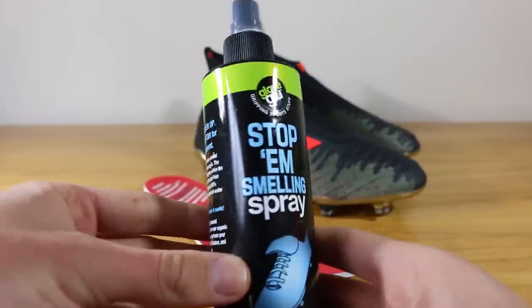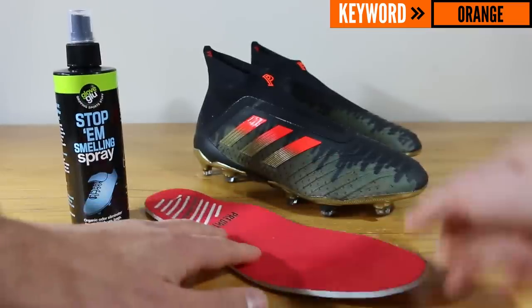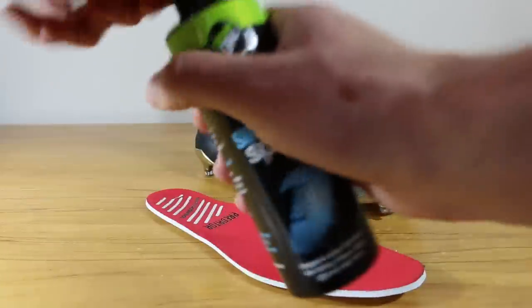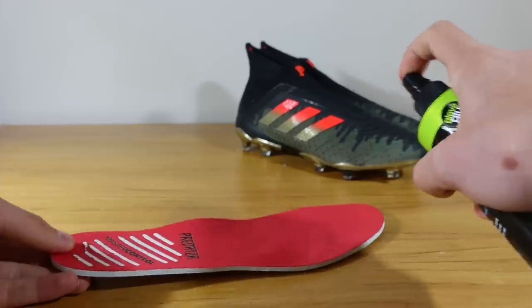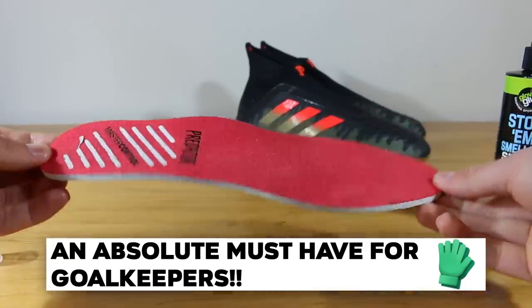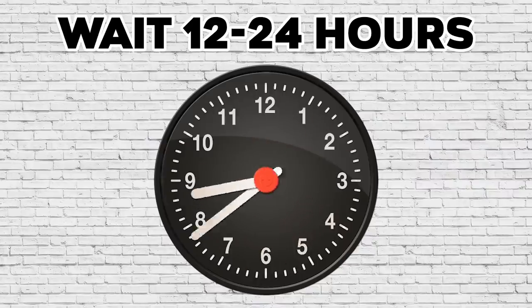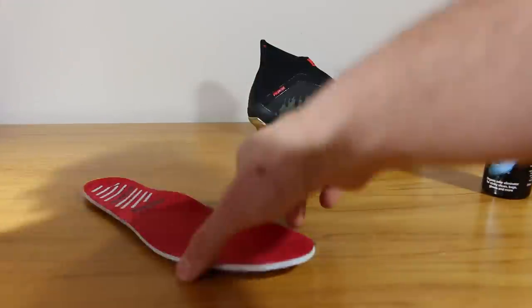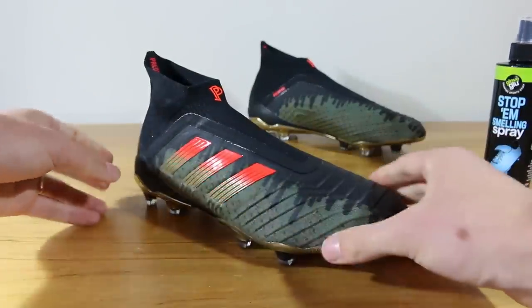Next up is the Stop and Smelling Spray by Glove Glue, purchased at GloveGlue.com for £8. The spray uses self-activating organic enzymes to break down sweat and smelly odours — so essentially the more you sweat, the harder it works. Originally designed for goalkeeper gloves, the spray can also be used in your boots and trainers. For this method, spray the insoles and let them completely dry out before placing the fresh-smelling insoles back into your boots. Avoid spraying too much — lightly spray at first, and if that doesn't work, apply a second layer.